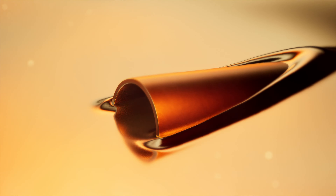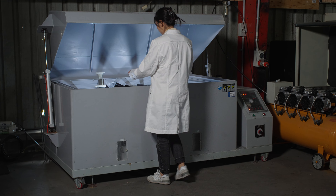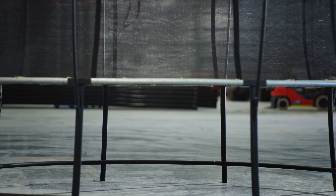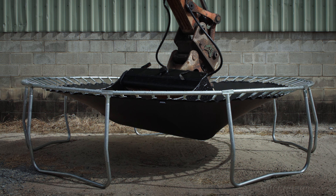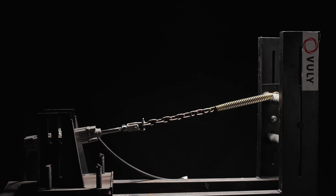Extra galvanised steel gives you the toughest trampoline frame. Combined with Vooly's famous quality testing, you'll get the very best. We push our parts to the limit, and then push the limit, over and over again, in the sun and driving rain.